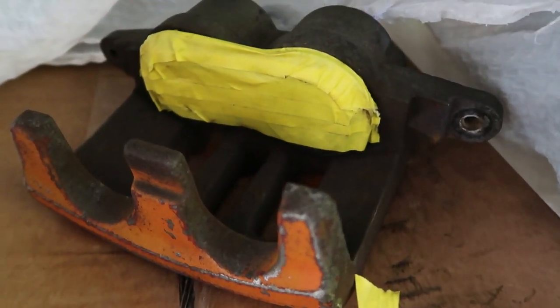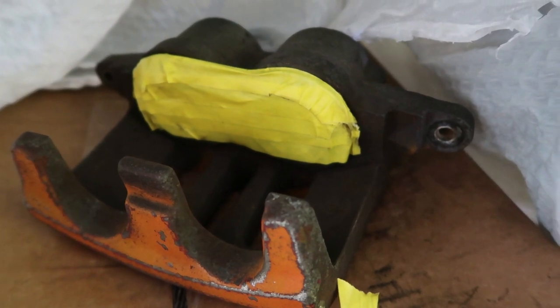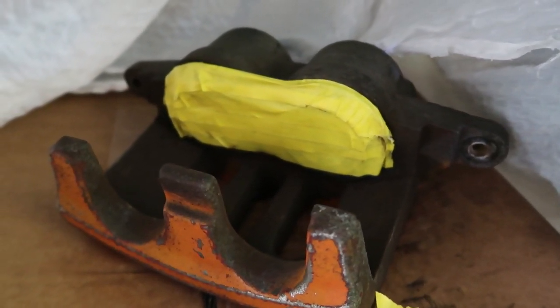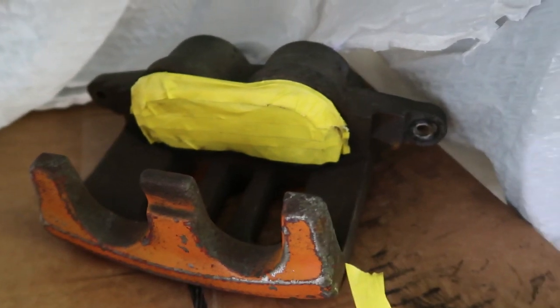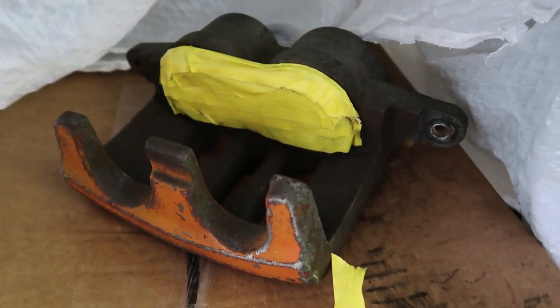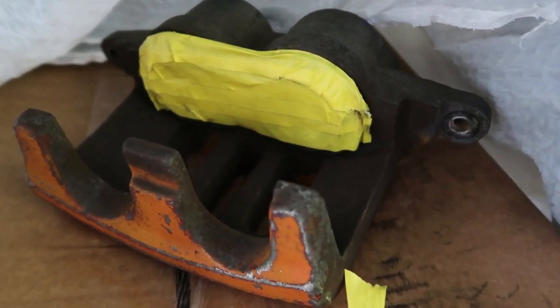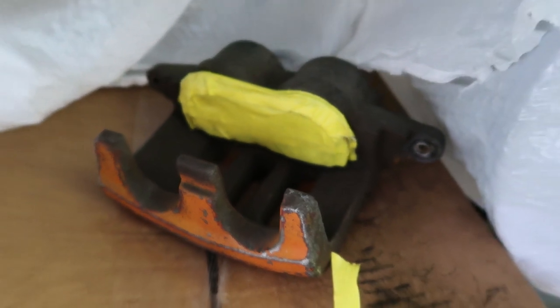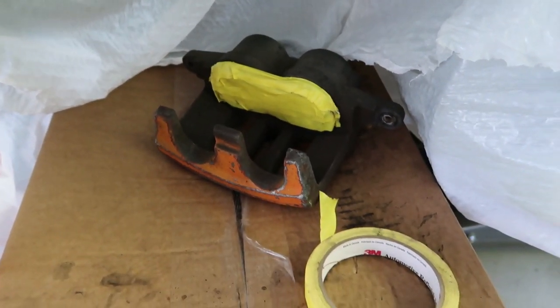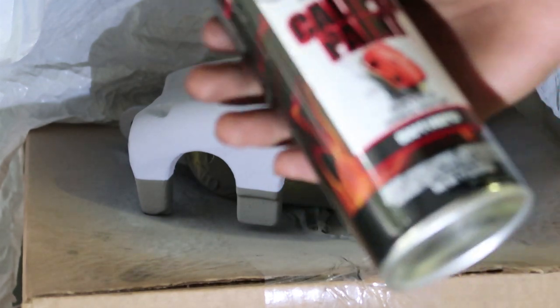The last thing you're going to want to do before you start painting is tape off anything you don't want paint on. Mine are the pistons — yours should be as well. You don't want to get too much paint caked up on there and then have issues with your pistons applying or releasing. I just took about 30 seconds to tape that up. Do it right the first time and she should last you for a very long time.